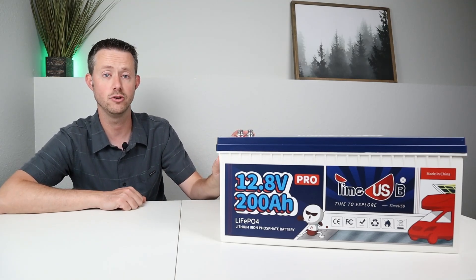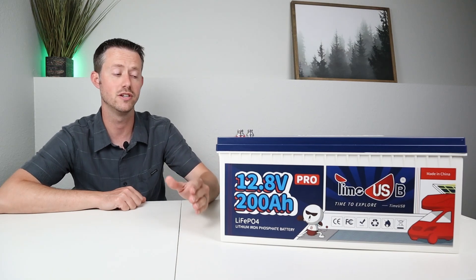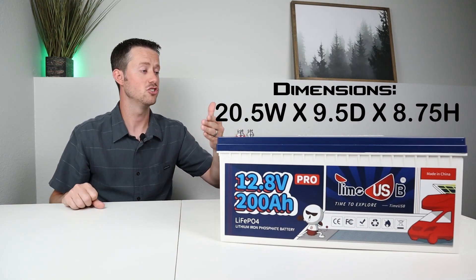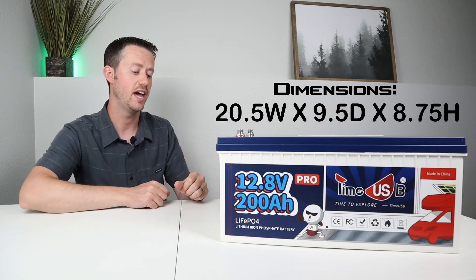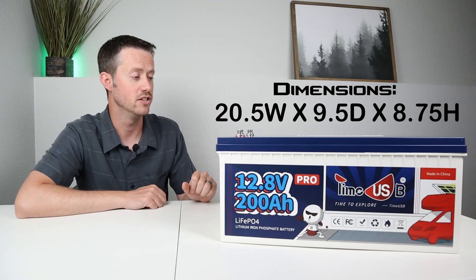I did not find anything in the owner's manual about low temperature charging protection, so if you plan to charge this below freezing I would avoid purchasing this battery. As for the dimensions, it is 20.5 inches wide, 9.5 inches deep, and around 8.75 inches tall.